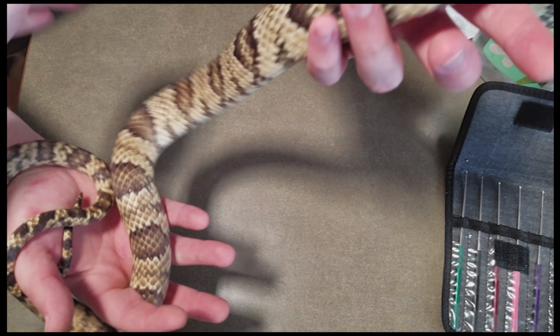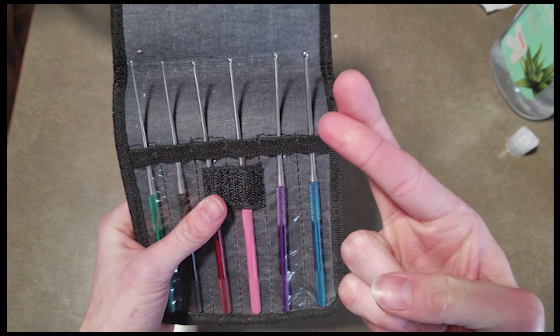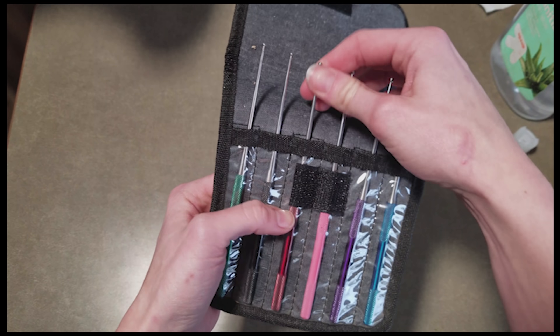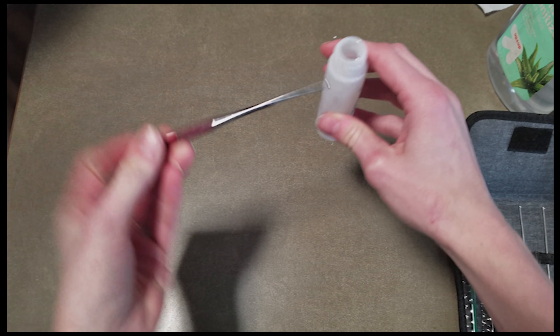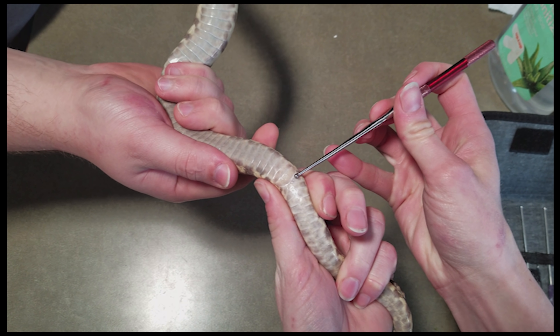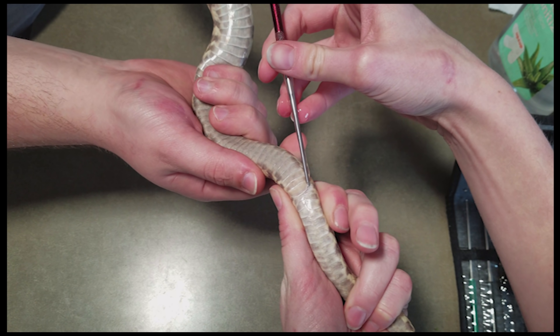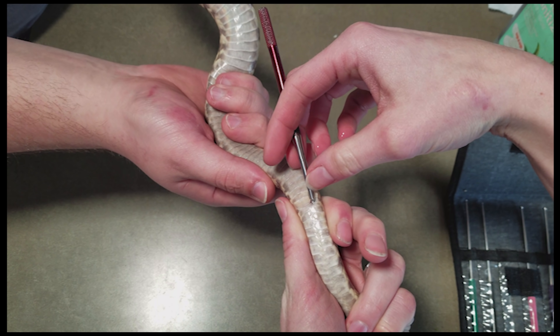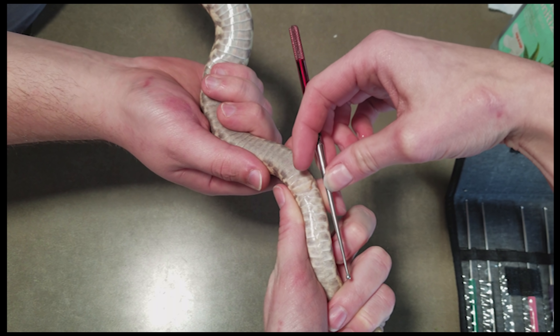The next snake we're going to probe is a newer one — can you guess what it is? It's a false water cobra! We found it locally for sale and we've been looking for a second female because our current female is too big for our male to handle. We have our fingers crossed it's a female. We'll use this probe, lube it up, and — this one kind of has an attitude — slide it in, curve it back, and got it right away!